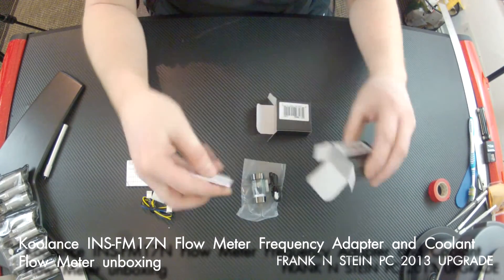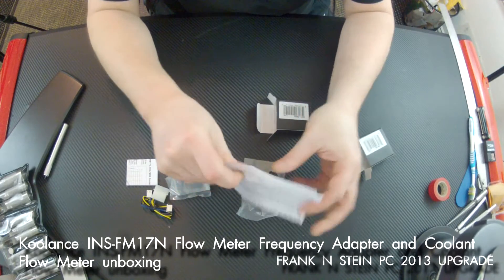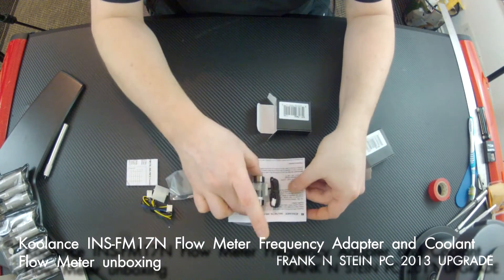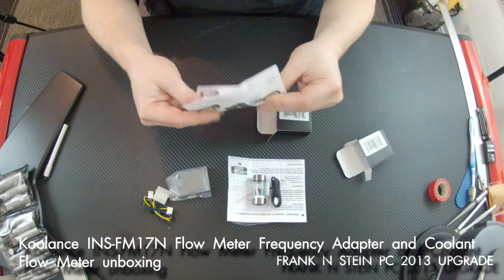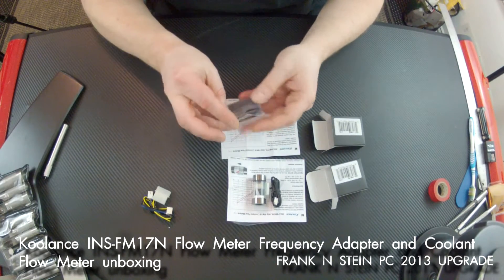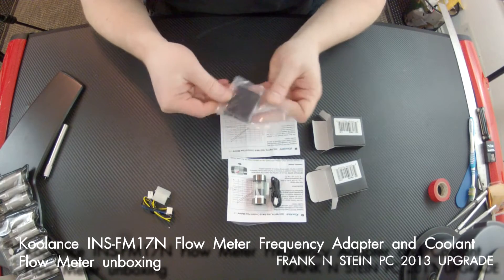What I'm actually going to be doing with this is using it with the Alpha Cool Heat Master board to monitor both of my loops. I actually have two sets of these — one for each loop. It's pretty straightforward to assemble. As you can see, basically all you get in these little boxes are the two units and the instruction set.